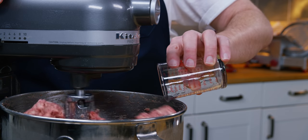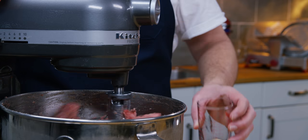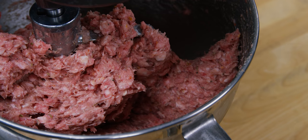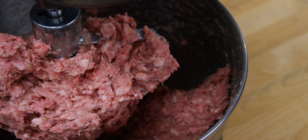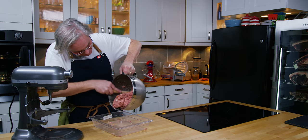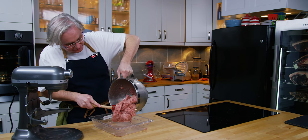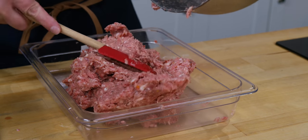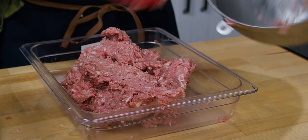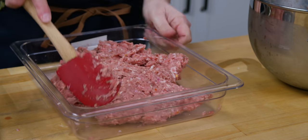Last in is our starter culture. The pork is looking really sticky now, so it won't be much longer. The meat looks pretty sticky and emulsified — this looks really good. I'm going to transfer it back to the container and stick it in the fridge while I get the casings and the stuffer ready. That texture is looking really good.